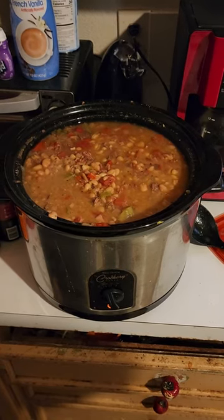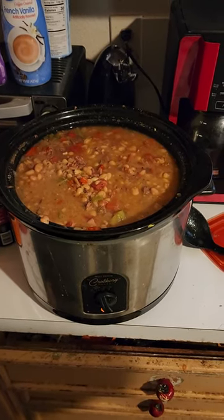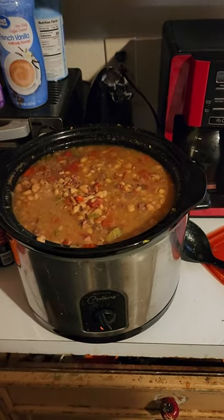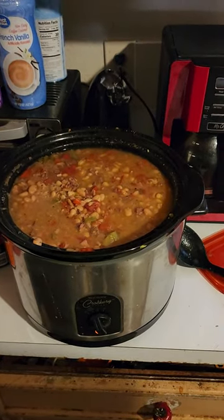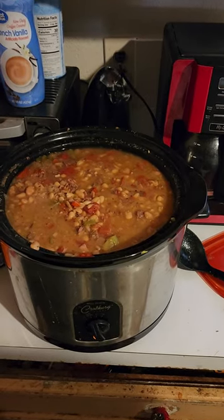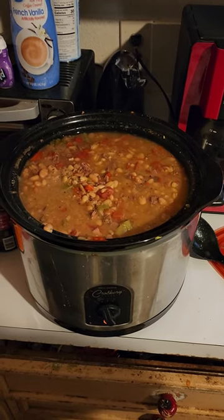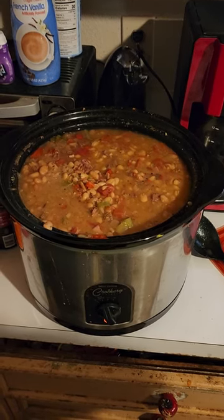Got them soaking last night, had everything ready to go. Turned this pot on, got my auric in — which is a deer meat — some ham, of course your beans, onions, bell pepper, some garlic, all kinds of good stuff. We're going to be eating good tonight. Later.